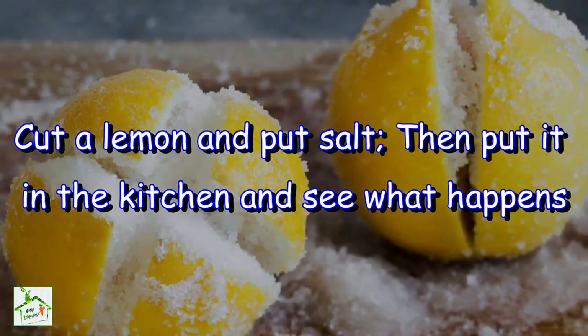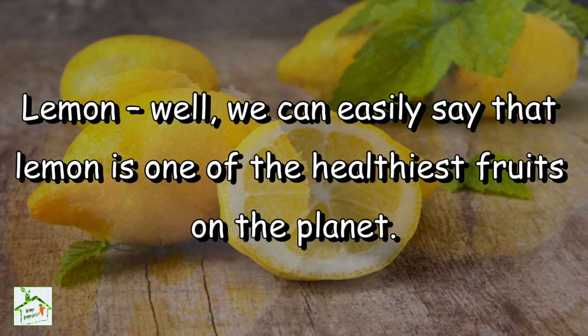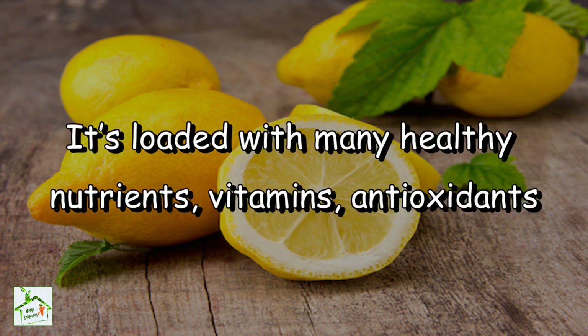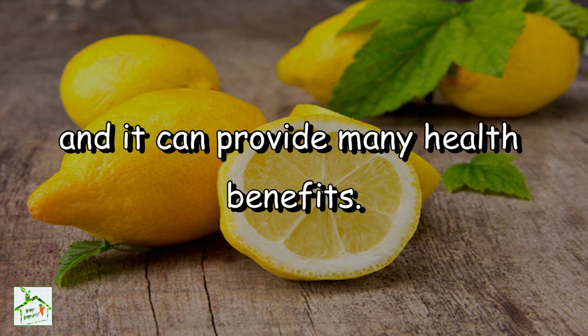Today I will tell you a simple trick using lemon which will help you stay healthy. Lemon — we can easily say that lemon is one of the healthiest fruits on the planet. It's loaded with many healthy nutrients, vitamins, antioxidants, and it can provide many health benefits.